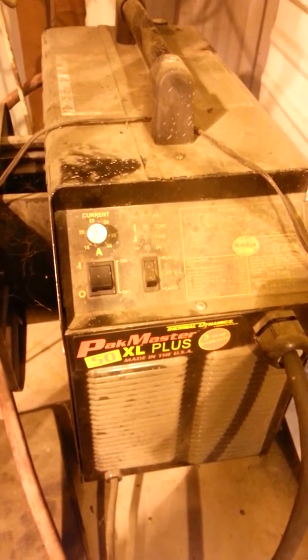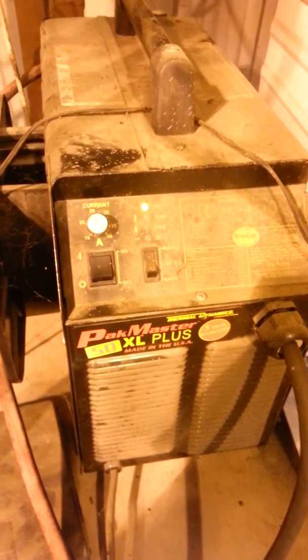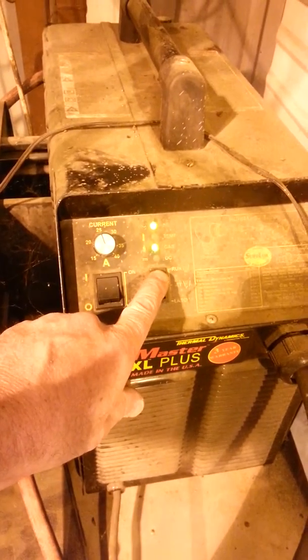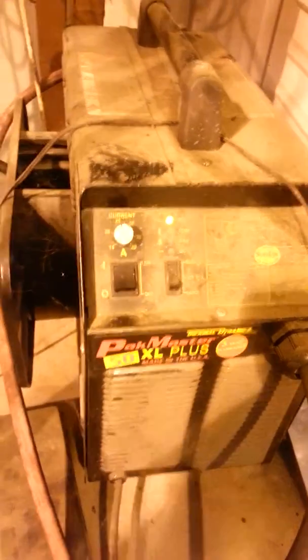I'll just make an adjustment here and we'll turn it on. We check the air on it — we have air to it. So we're ready for that part of it.